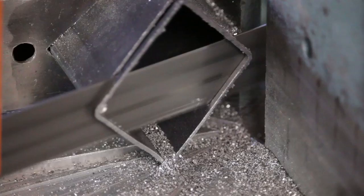The first thing we're going to do is take time to cut eighth-inch strips off this tubing with our Ellis metal cutting bandsaw.